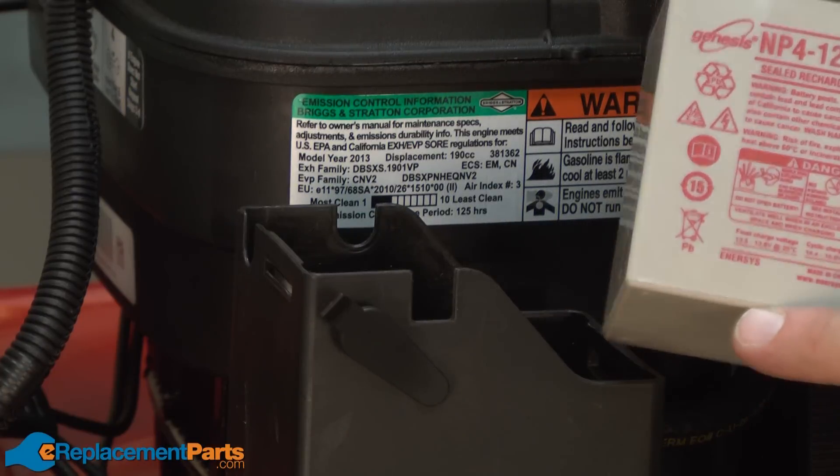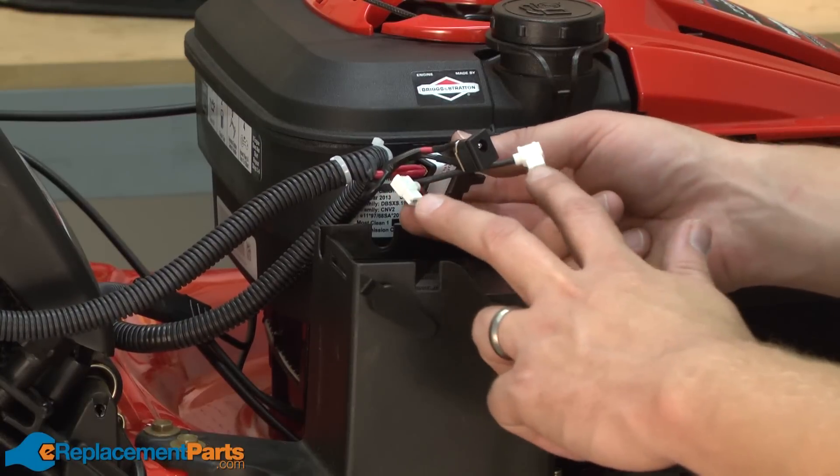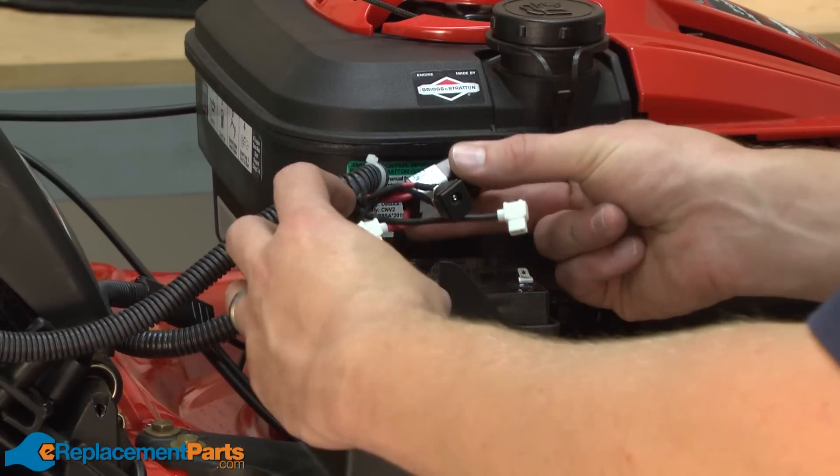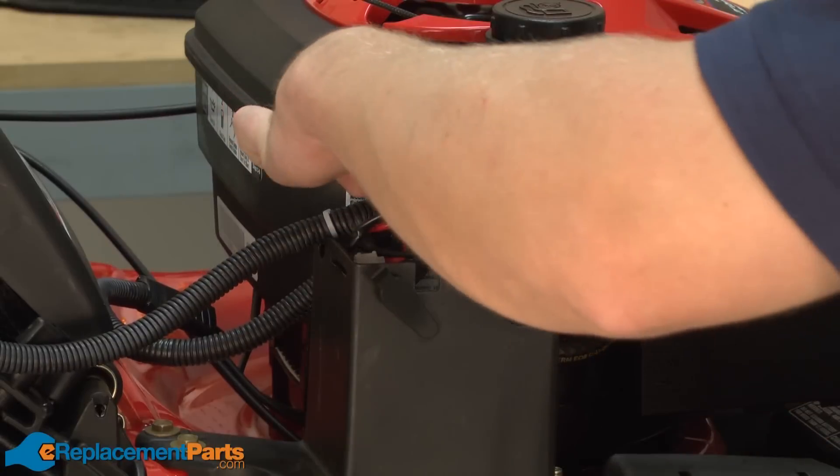Now I'll just slide the new battery back into the battery compartment. I'll reinstall the wire connections to the battery terminals, this time starting with the positive wire and then the negative.